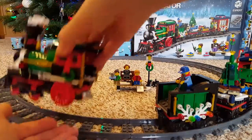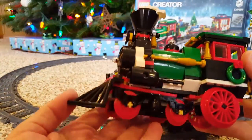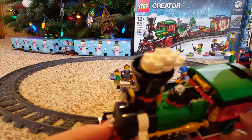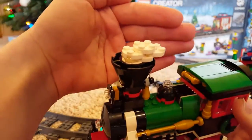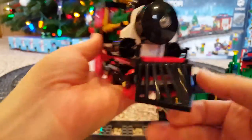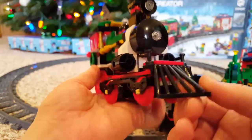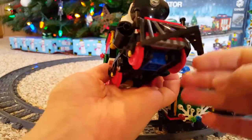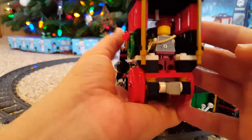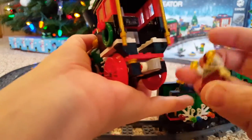You've got your main engine here, which is very detailed and nice. I love the smokestack coming out the top — it swivels too so it can go around those corners. And there's cat hair on it, of course there is. There's the conductor guy in there, though we didn't get to see him very well.